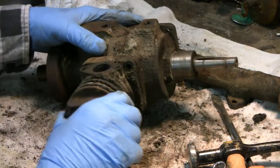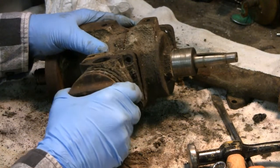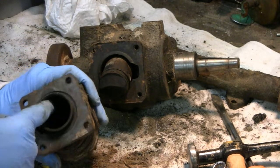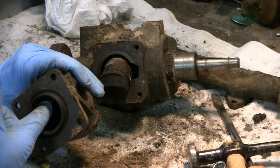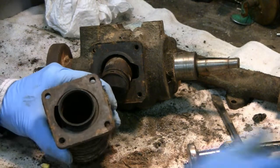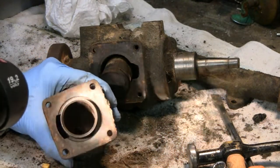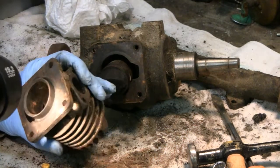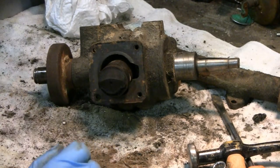Got this other side unbolted. Pull it off now. It's pretty dry inside, but I actually feel pretty good about it. Probably can't see much in there — let me get a flashlight. Looks pretty good. Both of them are taking a nice seat in there. Should be fine.